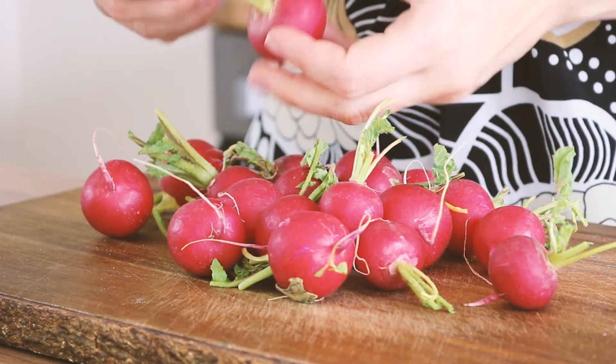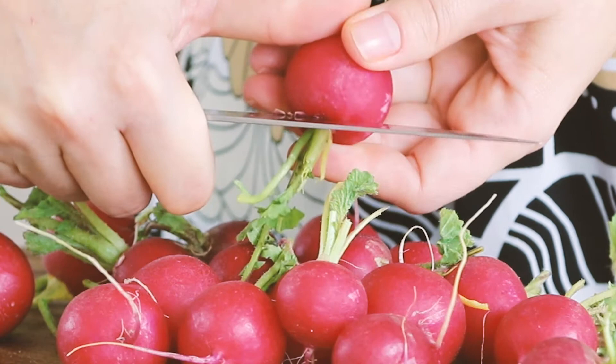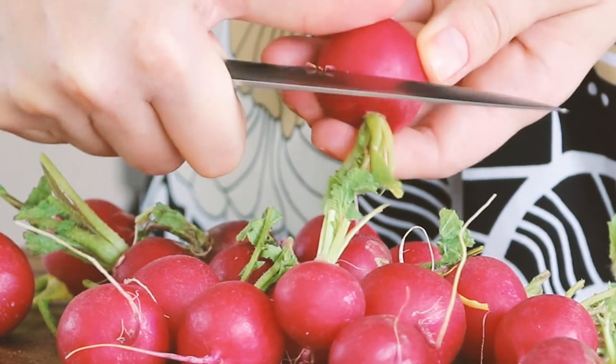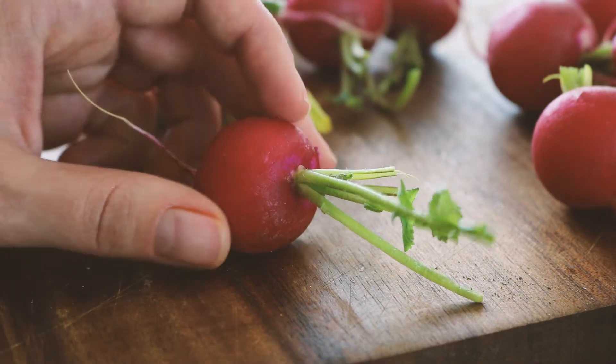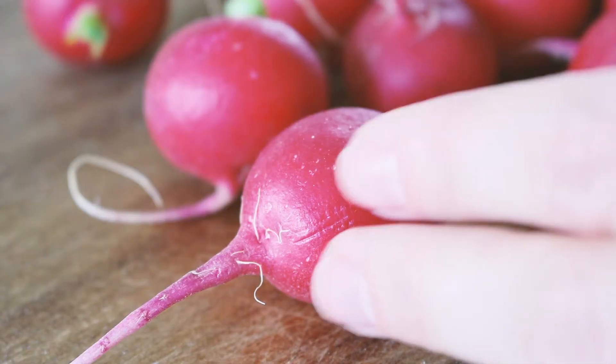You're gonna need a whole bunch of radishes. Make sure they're cleaned well. And if you decide to leave the tops on as I have done, you may also want to take a knife and then scrape out the grid. Cut the green part to your desired length and then cut the radish in half.